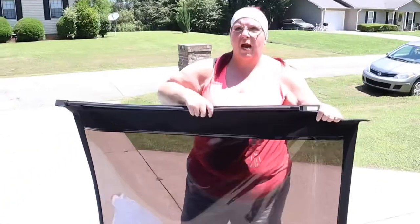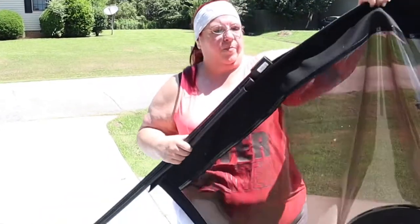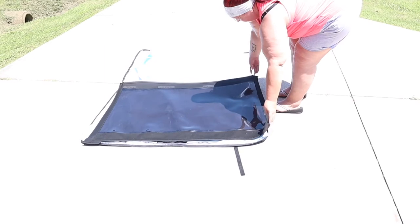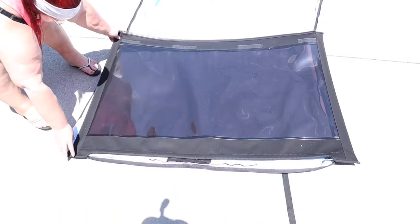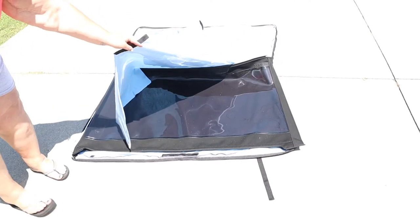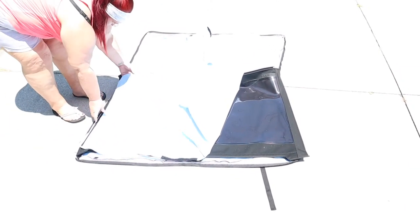I have to take this bar out to be able to put the window in there — it just slides. It's been sitting in the sun so it's a bit hot. We've got the bar — put it in the Jeep. We don't want it to get scratched. Let's put this window in here. Then you take this and put the next section over like this and Velcro it right there.